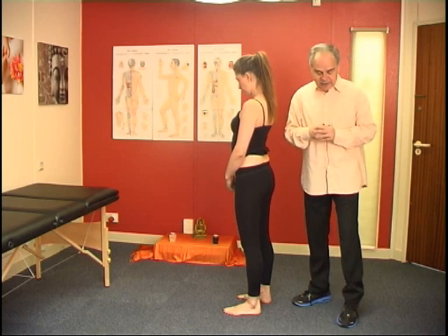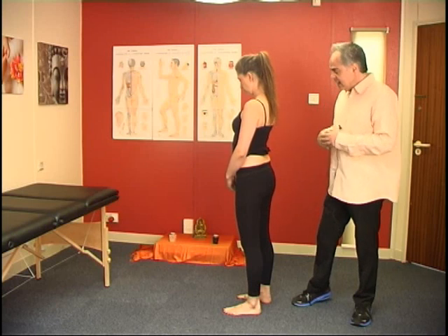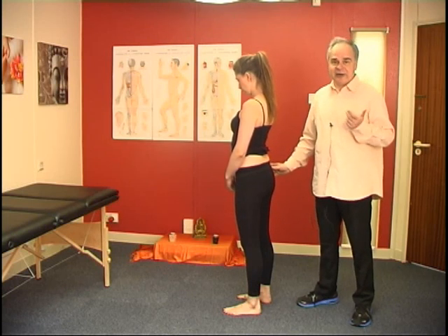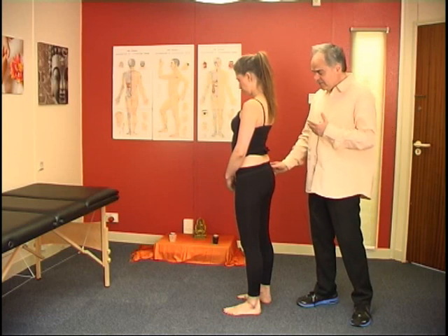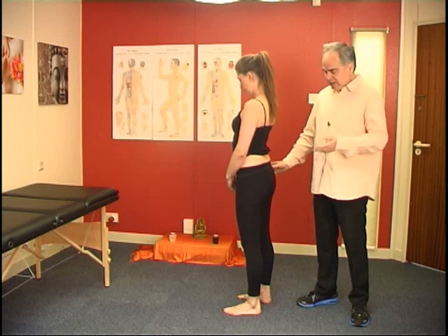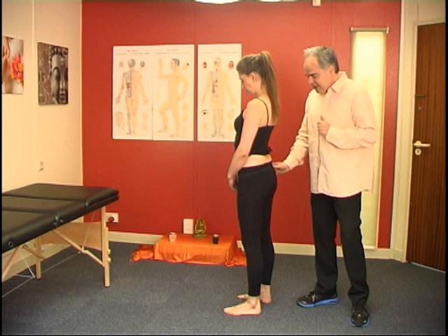Activity and postures are important to consider. Now, last time in the diagnosis of an anterior ileum, we did the most basic but most important test, which is the standing test and bending forward.